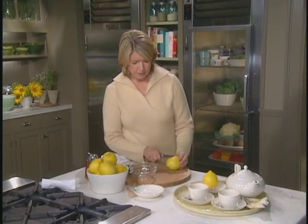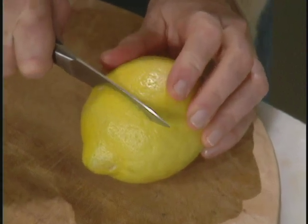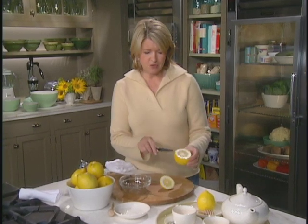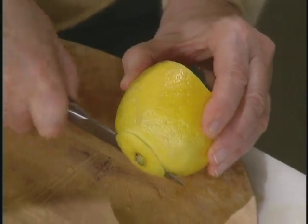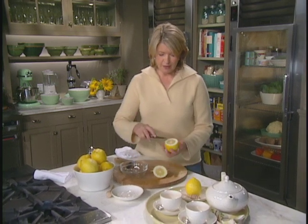Cut off the top, about a third of the way down. You could do a decorative cut if you'd like, but a straight cut is perfectly alright. I would suggest just cutting off just a little bit of the bottom so that the lemon stands upright without falling over.